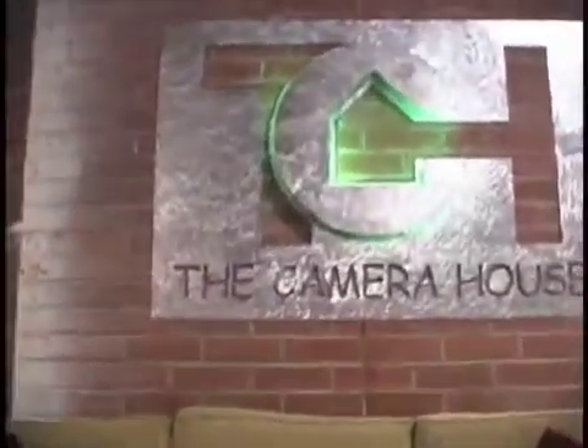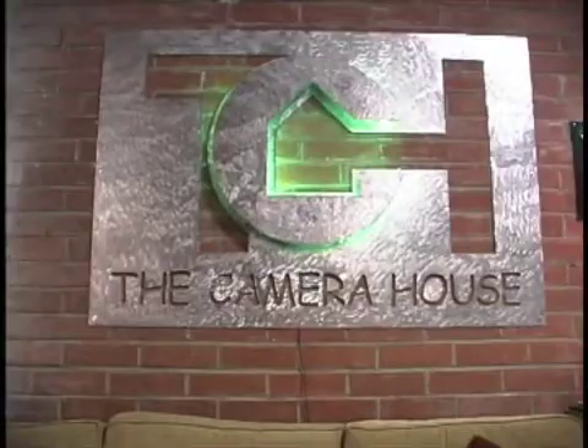Well, I learned something from our friends at the camera house — thanks to Angelina Legaspi and my friend Chad Martin. I learned there's a lot to know about going tapeless.